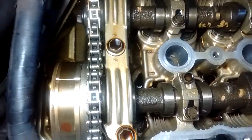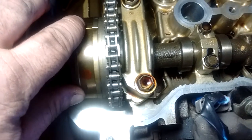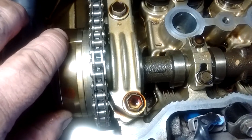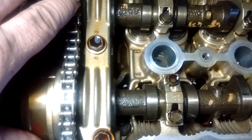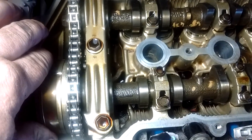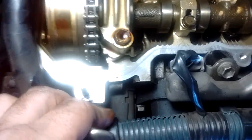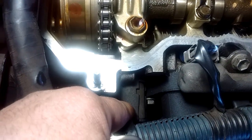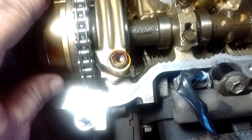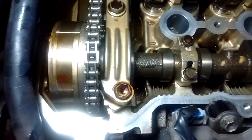This big gear here is the variable valve timing — VVTi — gear. It allows the intake camshaft to be phased, meaning it can be in a different relative position from the exhaust camshaft, either advanced or retarded. This is done using a fairly complicated oil pressure mechanism, and this is the top of the oil control valve — OCV — actuator that varies the oil pressure to achieve the relative rotation of this gear.